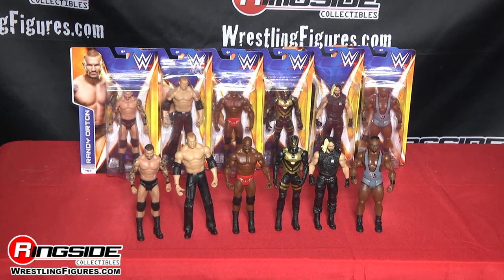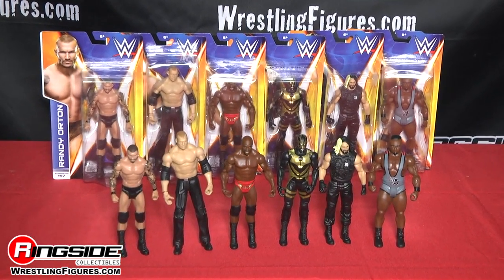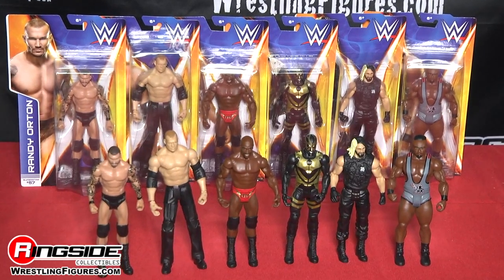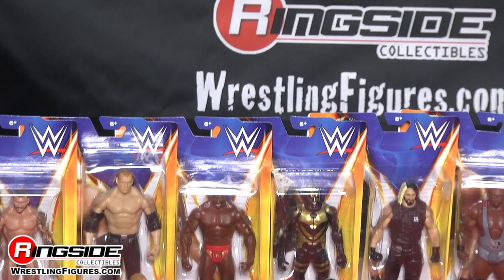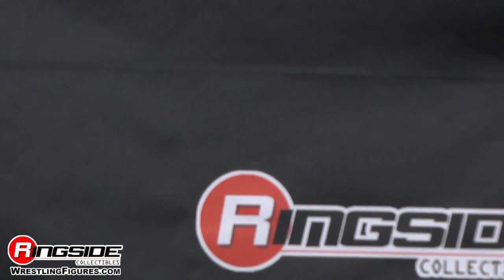Pick up all of Mattel's WWE Series 44 from Ringside Collectibles, WrestlingFigures.com — home of the largest selection of wrestling figures on the internet.